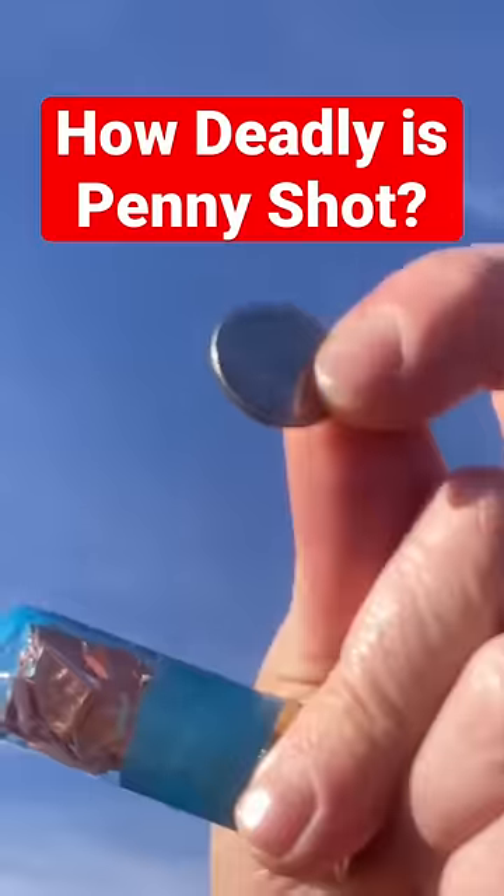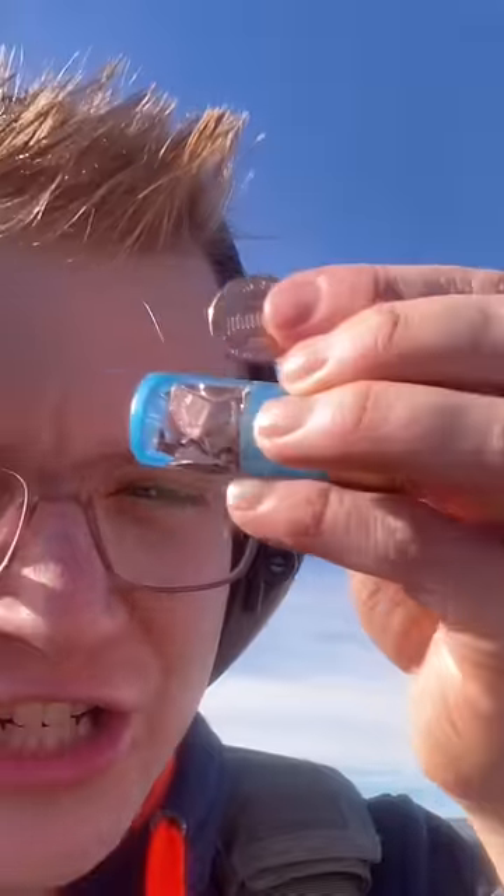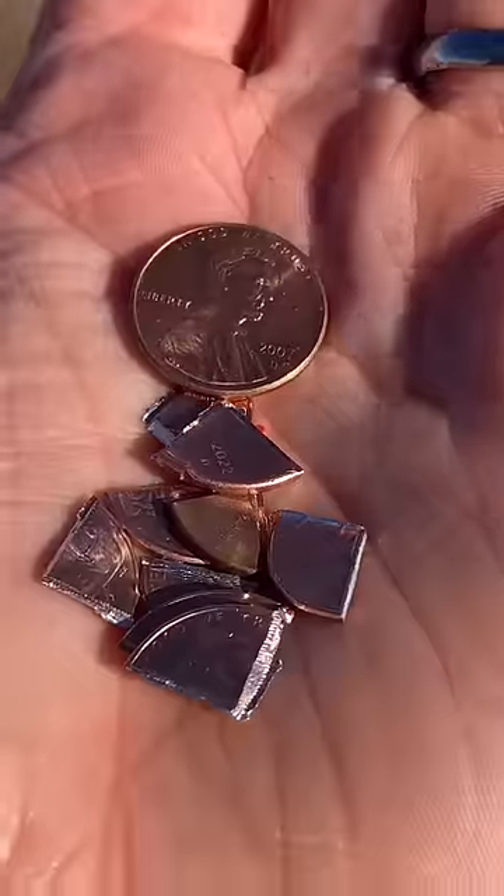How deadly are pennies out of a shotgun? We've tested dimes. A penny is just slightly larger than a dime, so it won't fit into a shotgun shell whole. So we've chopped up hundreds of pennies so that they fit.